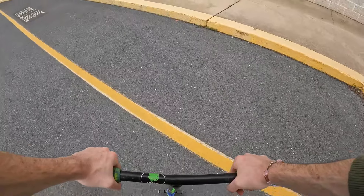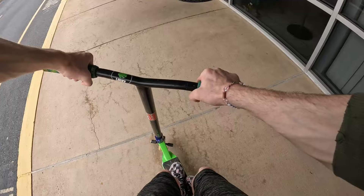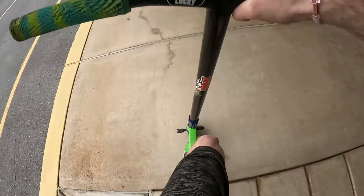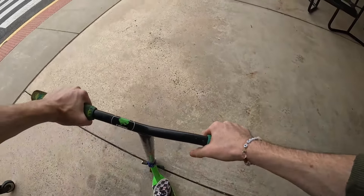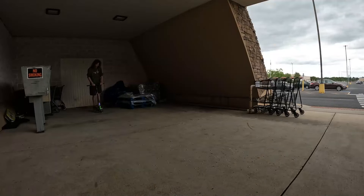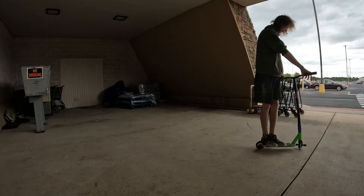I haven't ridden like a park deck for street in a long time, I just want to feel the road. The road isn't terrible — it's just not smooth, but I'm also used to not smooth, so I don't know. Manual. Cool.